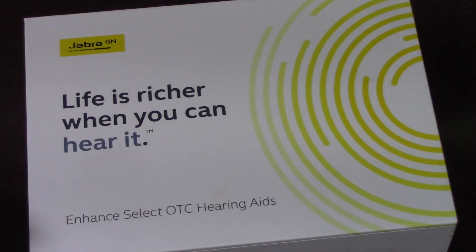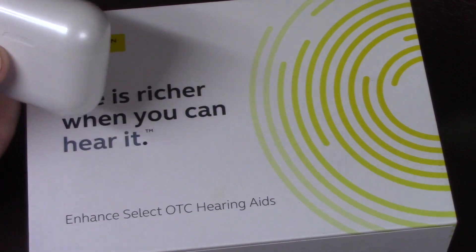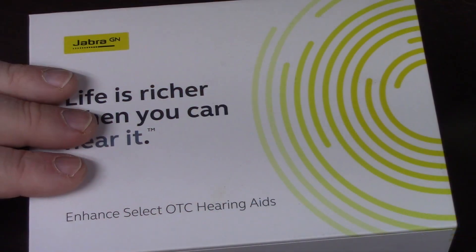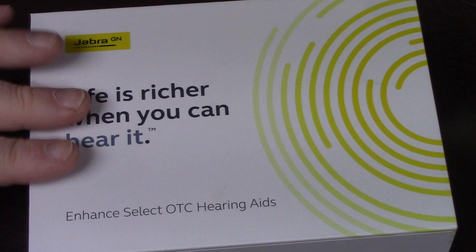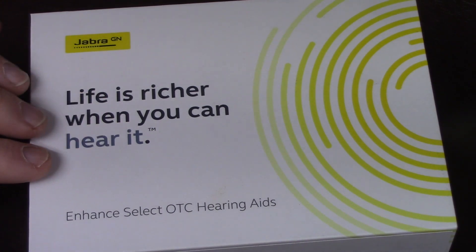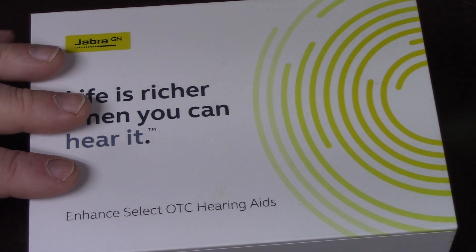So why did I jump up to these? I didn't hate the previous ones. They were in-ear, and I didn't particularly care for in-ear. A couple things I wanted to make sure I got in my next set: Bluetooth was a biggie, and some kind of noise canceling - although most of these do some type of noise canceling.